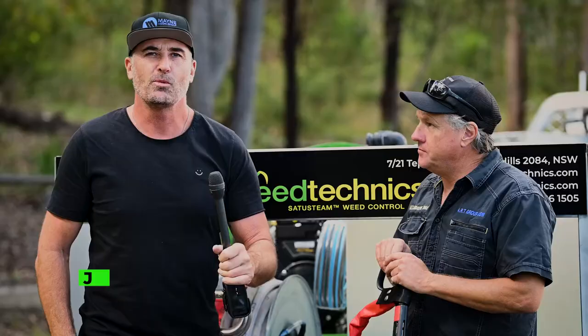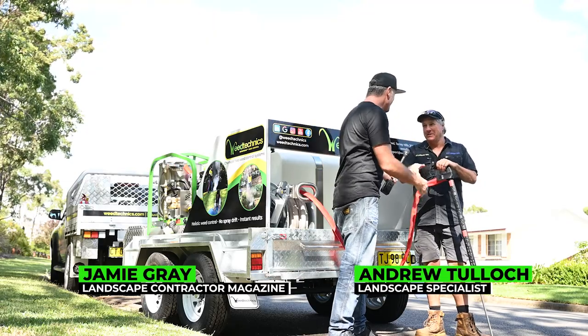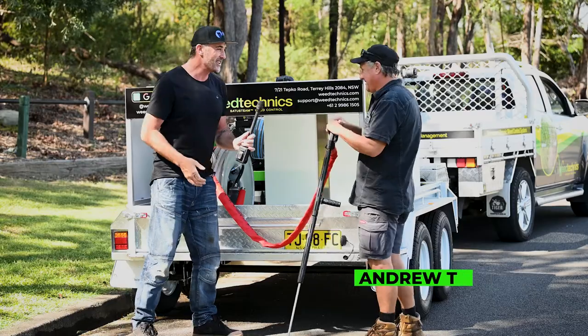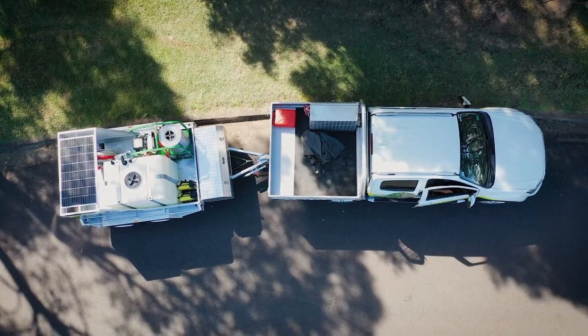G'day guys and girls, my name's Jamie, welcome to another Landscape Contractor Magazine test drive. We're here with Andrew Tulloch — how are you, bud? I'm well, Jamie, and you? Really well, thanks mate. Check it out, we've got the beautiful big beast here from Weed Technics today with the SW900. Why don't you share with everyone exactly what this awesome trailer setup actually does?